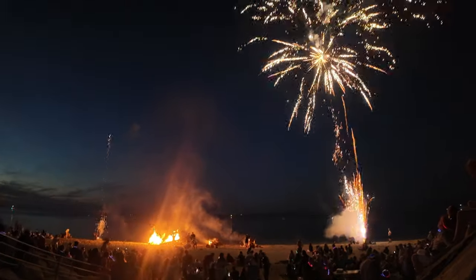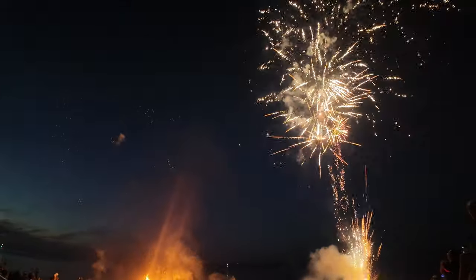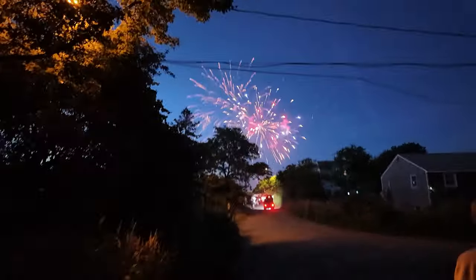Recently for July 4th I was up in Boston — the place I was at, we do it on the 3rd instead of the 4th. Walking down there, I was trying to film the fireworks as we were walking up to the beach, and as you can see, it does a really good job in stabilizing as you're walking.